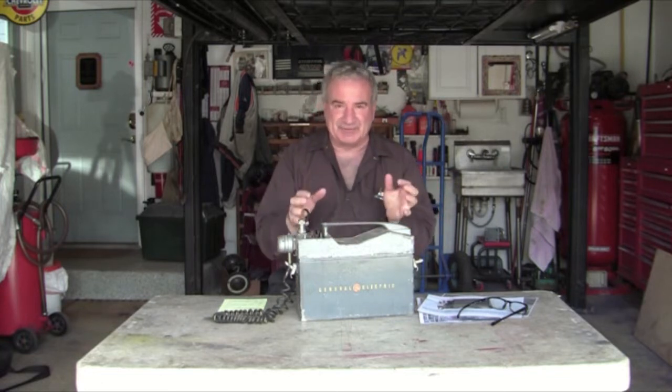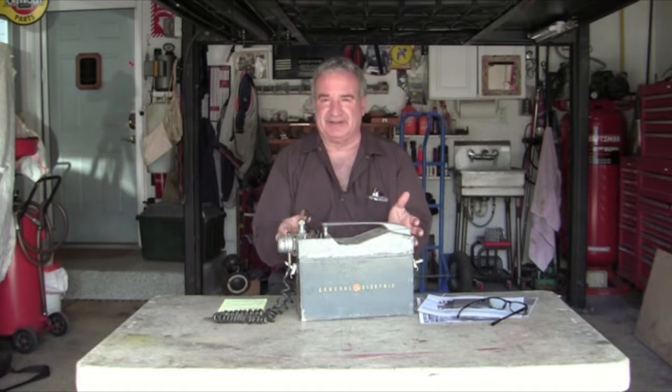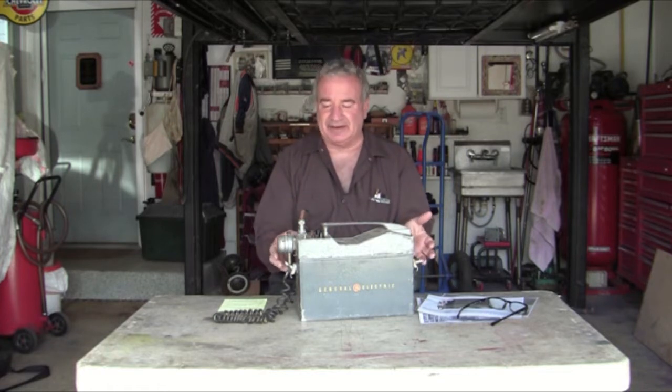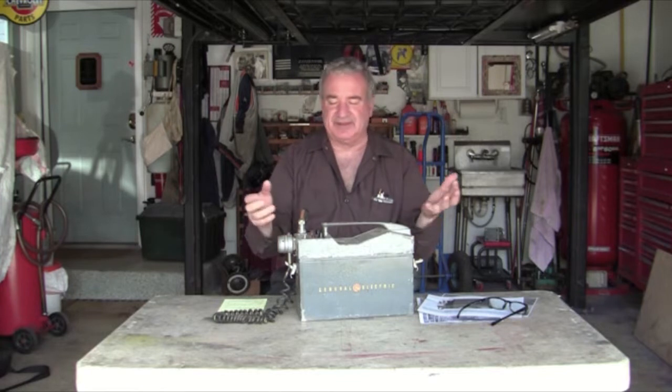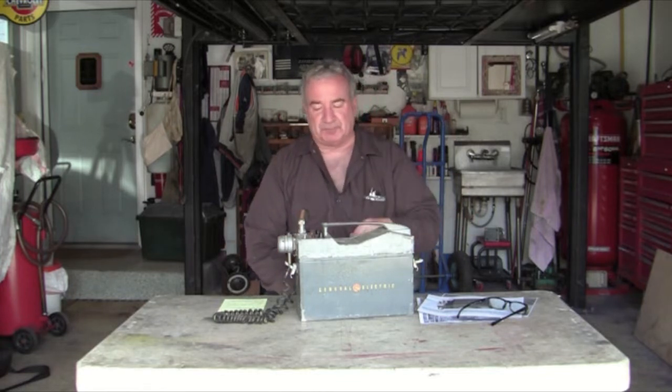One thing that's really interesting — this was designed for a police motorcycle, specifically a Harley. It fit perfectly in the saddlebag. I thought the saddlebag had to be bigger, but I saw those motorcycles and this fits perfectly in there.